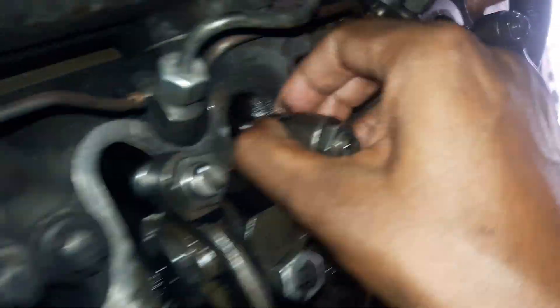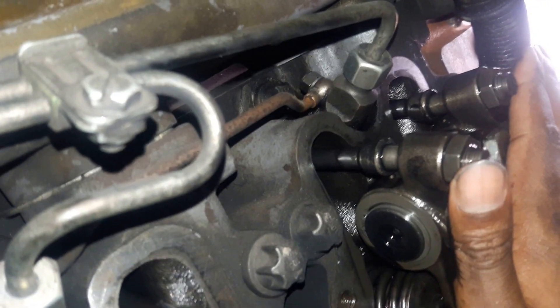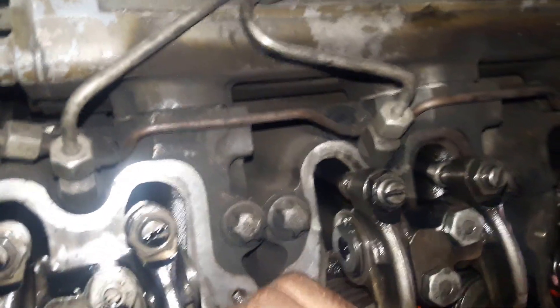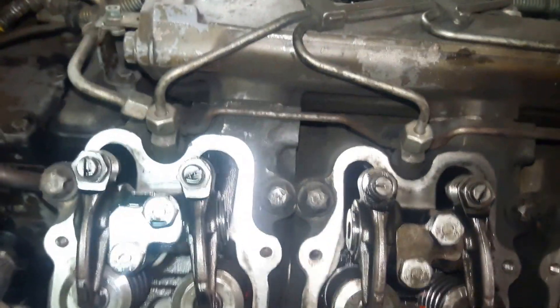Once we bring the first cylinder to the compression stroke, its pair cylinder — which is the sixth cylinder — will be in the overlapping position. The overlapping position is when the exhaust is going to close and the inlet is just beginning to open. That is the scavenging phase of the engine.